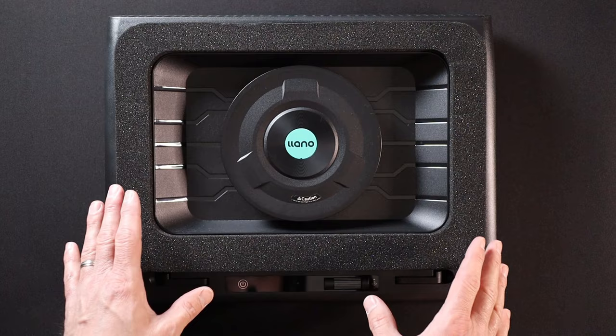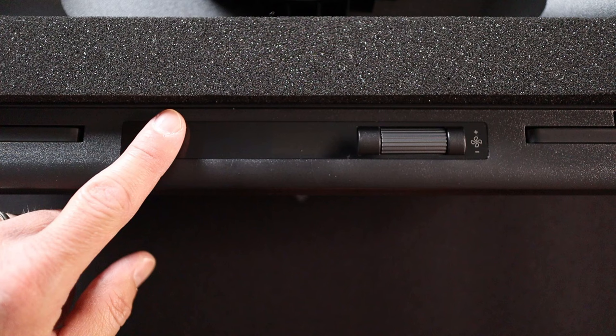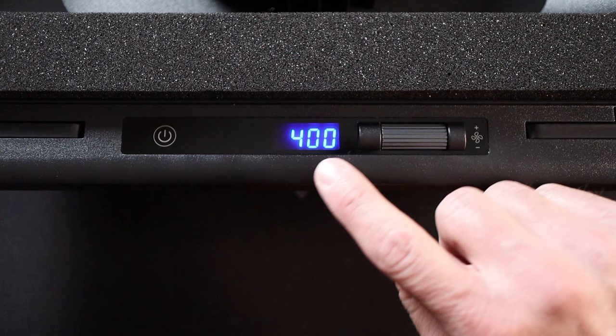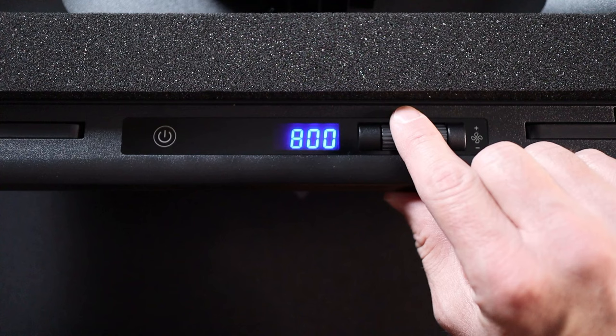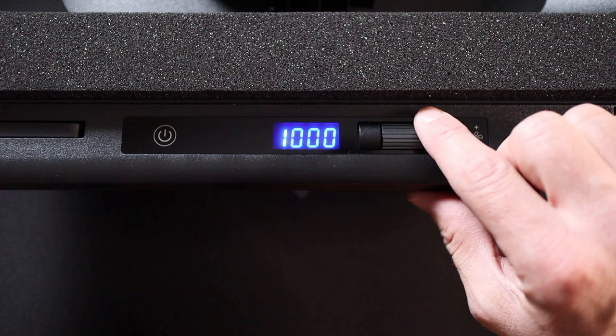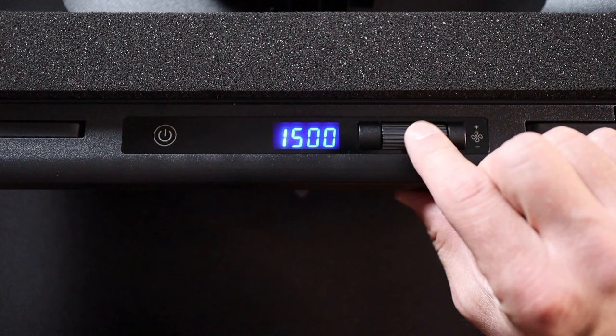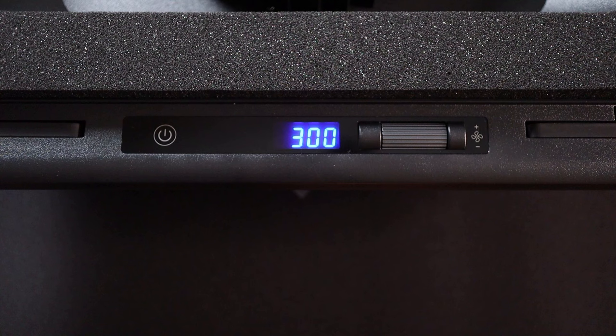In order to turn this cooler on, there is a touch sensitive button here. Just hold that down for a couple seconds and you'll see the unit kicks on and indicates the speed of the fan. By default, the slowest it can go is 300 RPM, but every notch up of this roller takes that speed up 100 RPM, so you can go up to the sound or speed of your choice. It does get pretty loud once you start getting high in speeds. You can roll that back down to reduce the speed, cooling performance, and noise output as well. To turn the unit off, simply hold down on that touch sensitive pad again.